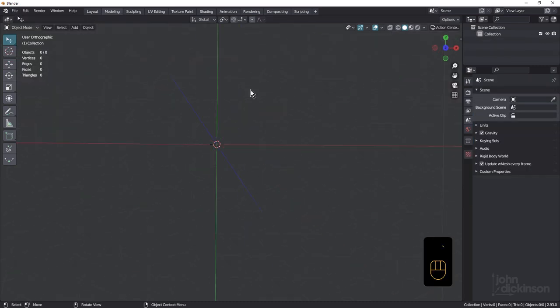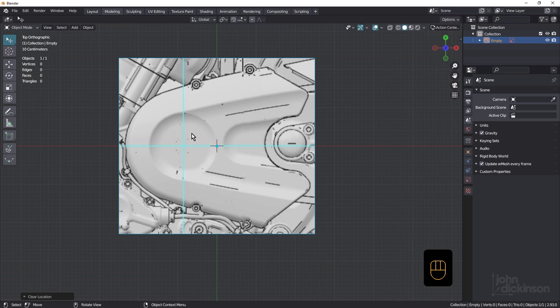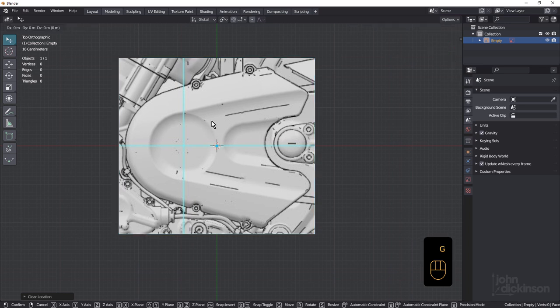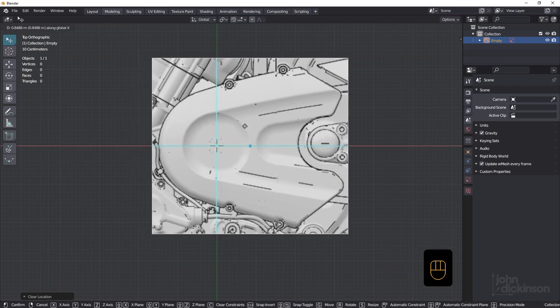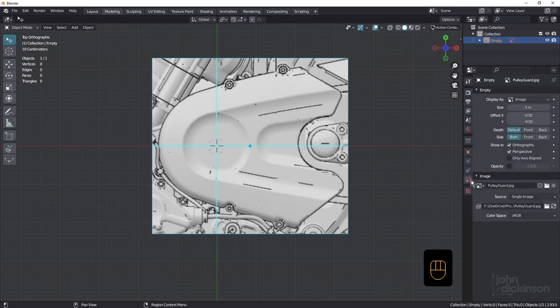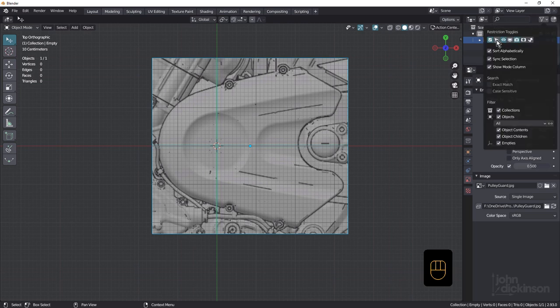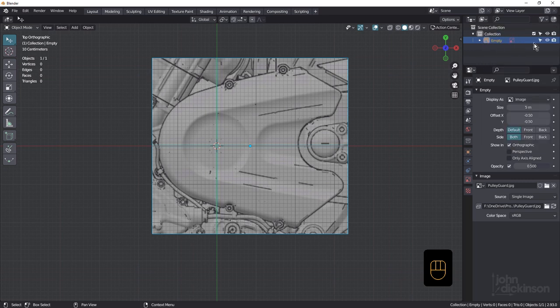I'm going to go into top view. You'll find the reference image in the description — just click and drag it in. Alt-G to center that. I've put a crosshair in here and we're going to use that as a guide. Hit G and X to bring it across to world center so it's lined up. The circles we're about to create will be created at the 3D cursor. Come over to object data properties and switch off perspective, turn on opacity, drop it to 0.5. Make sure selectable is unchecked so we don't move the reference around by accident.